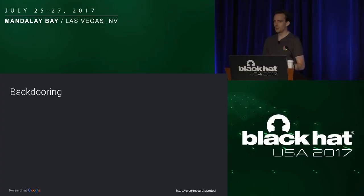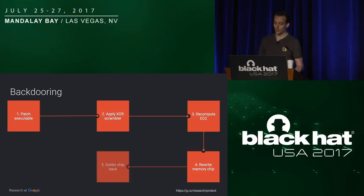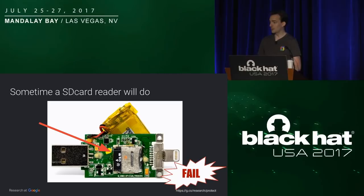But how do you backdoor that thing? Remember the process — you go the other way around. You patch the .exe file so it can leak the user's password when they enter it. Then you reapply the XOR scrambler, recompute the error correction code, and rewrite the memory chip. Then you solder it back and rewrap the key so it looks stealthy. Sometimes the manufacturer helps you — no soldering skills needed because it's just a micro SD card in a reader, so you just press it, extract the SD card, and read it with a card reader.